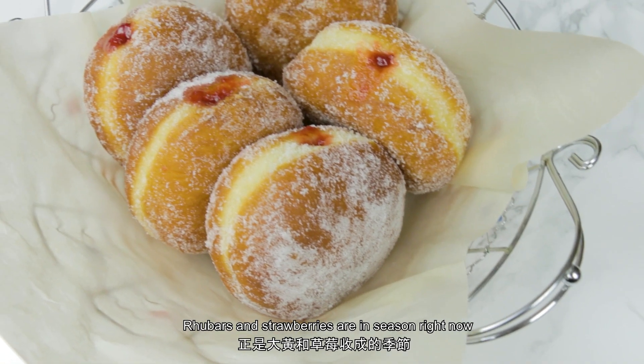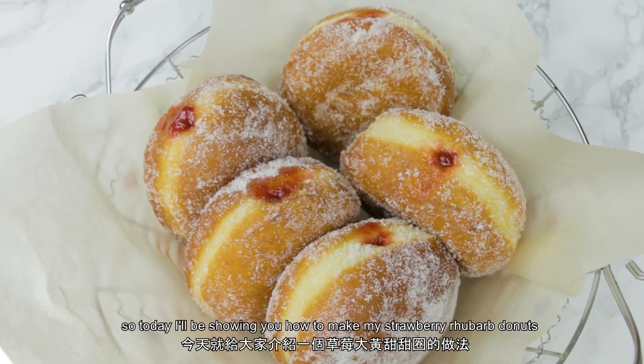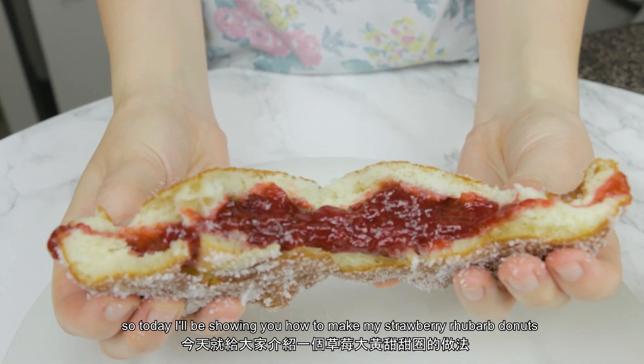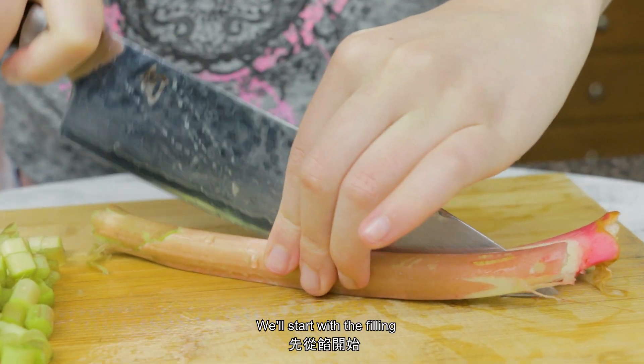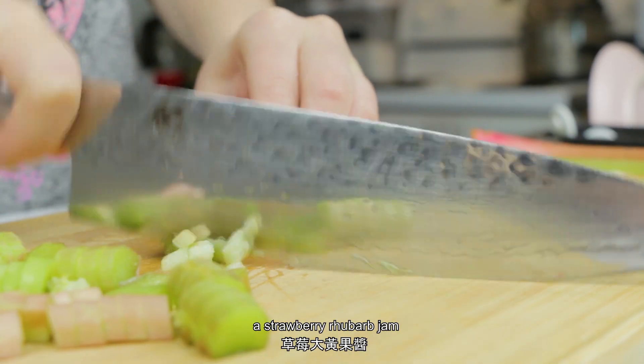Hey everyone! Rhubarb and strawberries are in season right now, so today I'll be showing you how to make my strawberry rhubarb doughnuts. We'll start with the filling: a strawberry rhubarb jam.